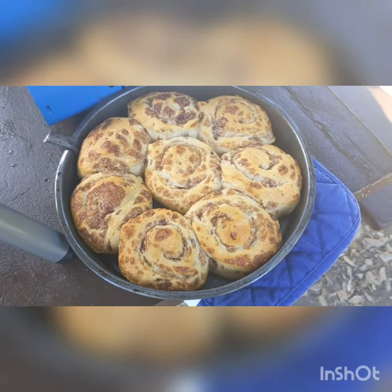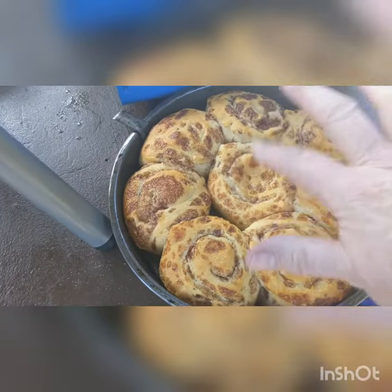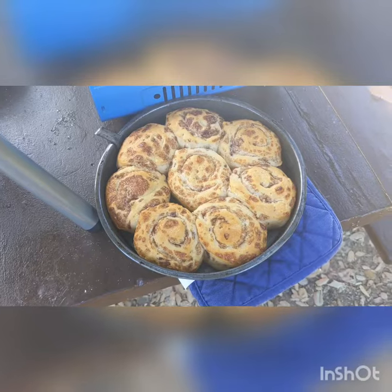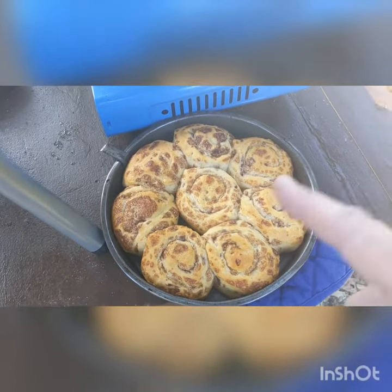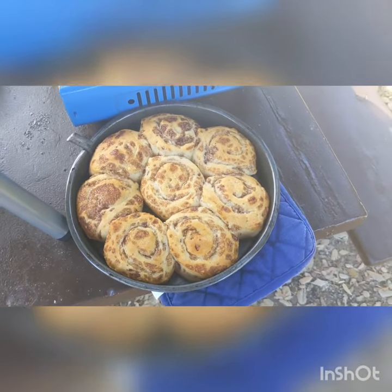I just took these hot babies out of the oven and they look perfect. You can see they spring back when you touch them — hot and fresh. I'm going to put the icing on them and we're going to eat them. These were baked at 375 for 14 minutes in the convection oven.